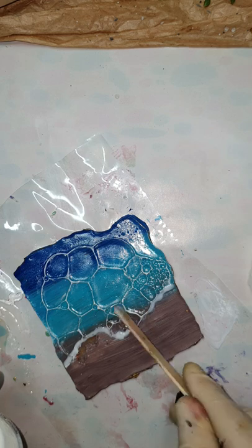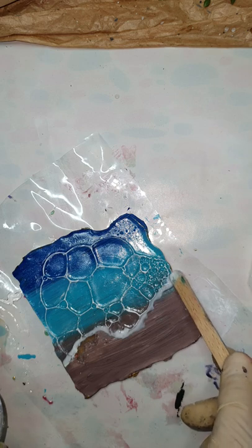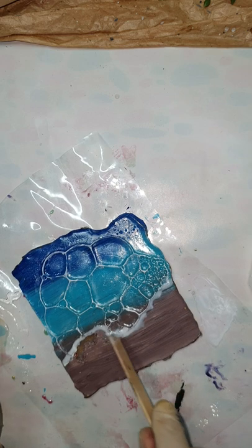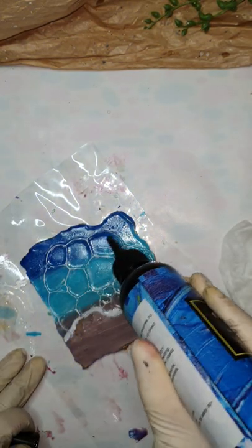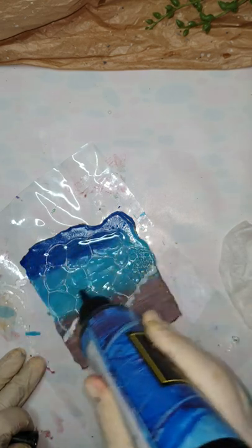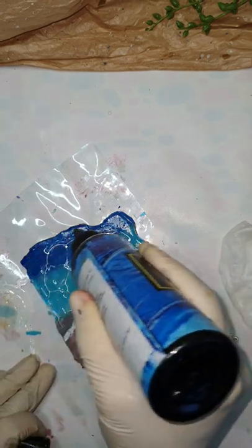When I'm happy with the light on my bubbles, I'm using white resin just to finish the look. You can use a normal resin here as well — I'm using a UV resin just for finishing it off.